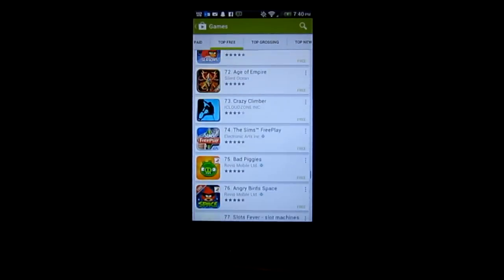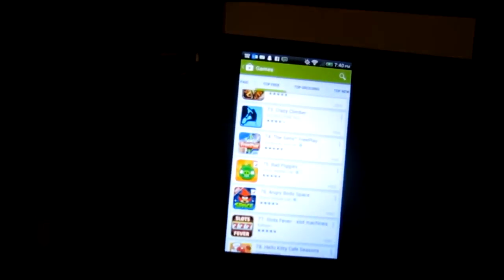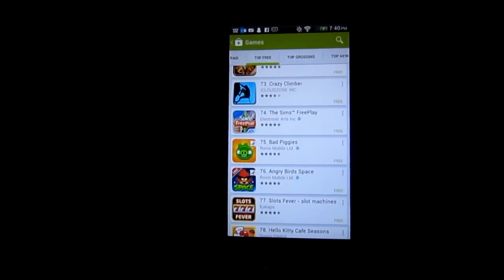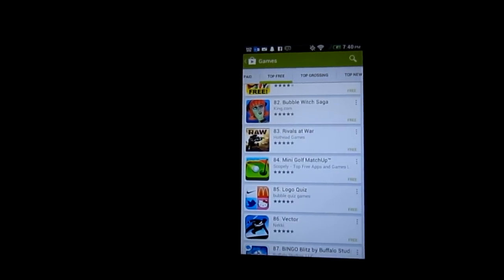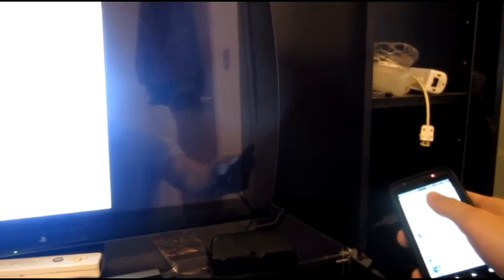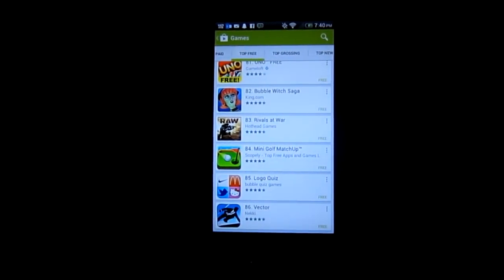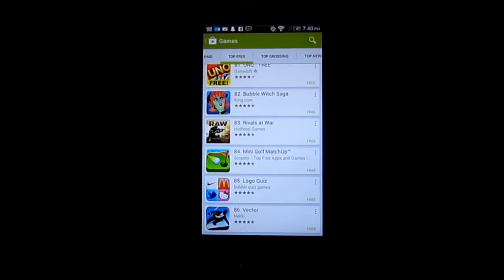Okay guys, as you see right here you have the screen. It's on the TV as you can see. Works really well, I think it's pretty good. And basically now as you see right here, I'm going to move this around and maneuver it. I'm using my phone and it's correlating as you see.